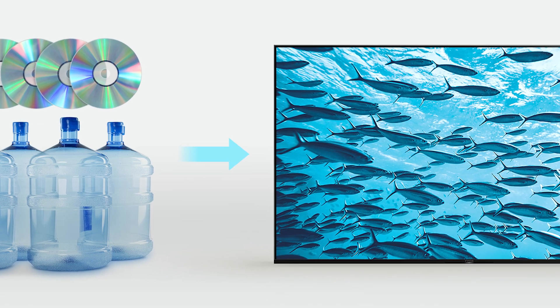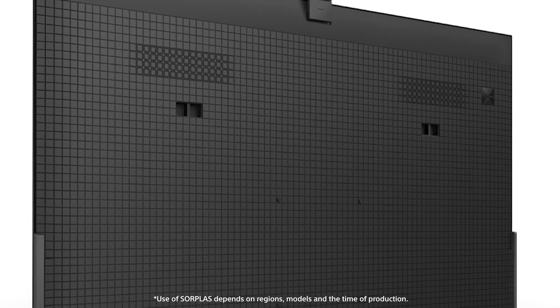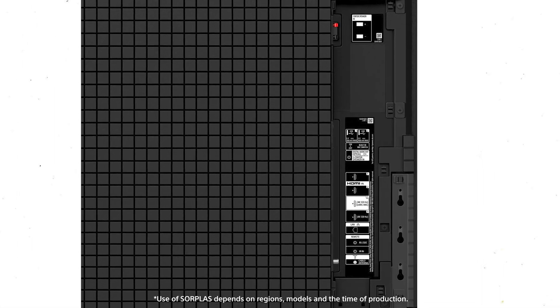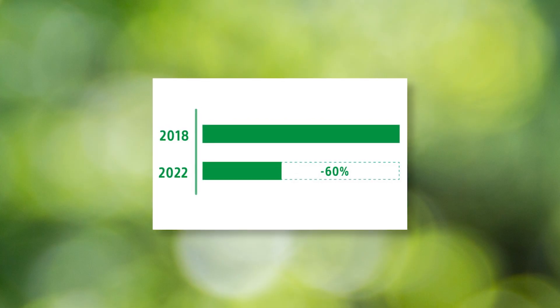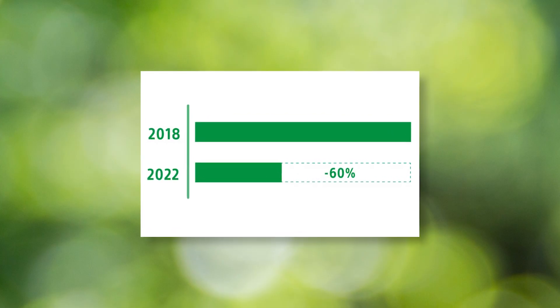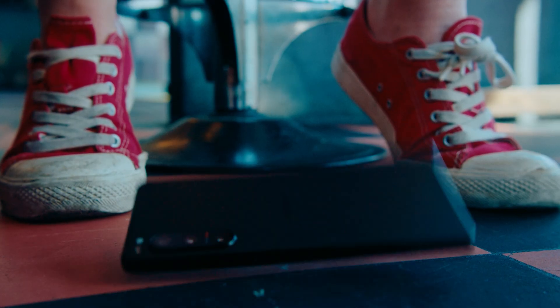When it comes to Sony products, we use Sorplos in many of our devices. The beautiful, non-fading rear covers of our award-winning Bravia TVs are made using Sorplos, giving an industry-leading recycled material ratio. From 2018 to 2022, Sony reduced virgin plastic use in Bravia TVs by up to 60%.